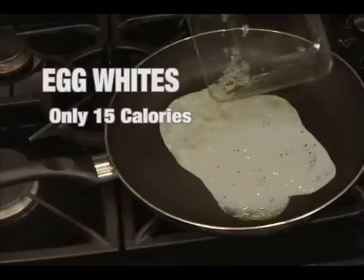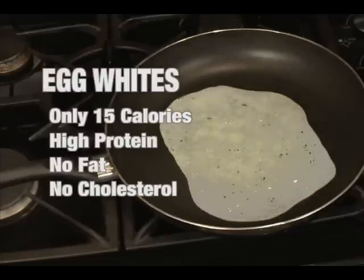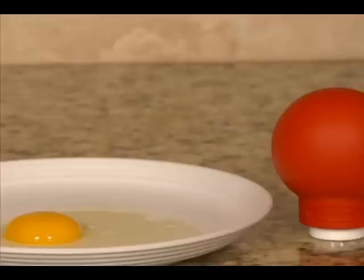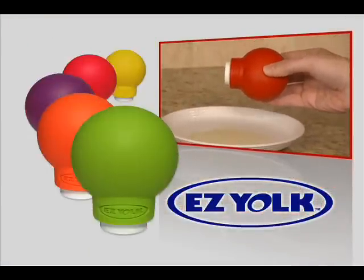Did you know egg whites have only 15 calories, are high in protein, and are virtually fat and cholesterol-free? But separating the egg yolk from the white is a real pain. Until now! Introducing EasyYoke, the world's easiest egg yolk separator.